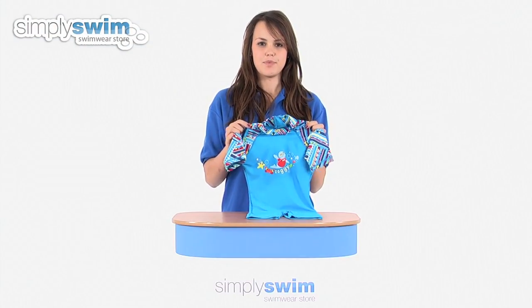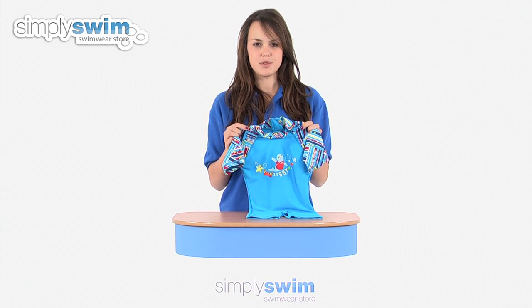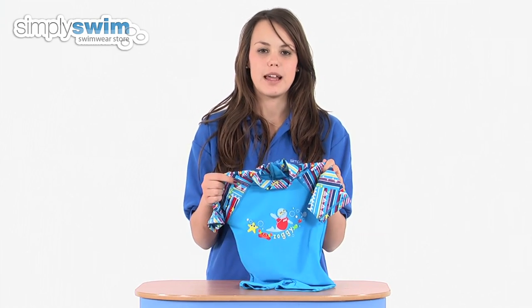Hi and welcome to simplyswim.com. Today we're going to be taking a look at the Zoggy one-piece sun protection suit from Zogs, so let's take a closer look. This one-piece suit is fantastic for toddlers that love playing in the swimming pool or playing down the beach.